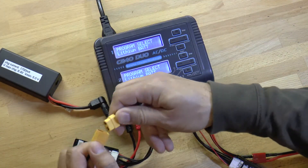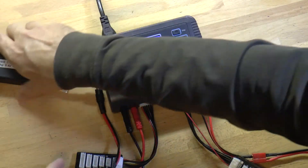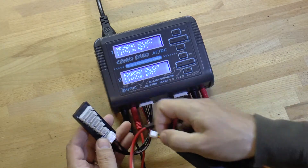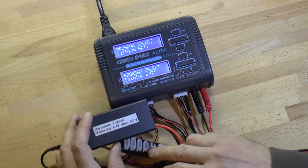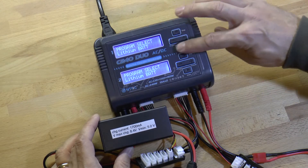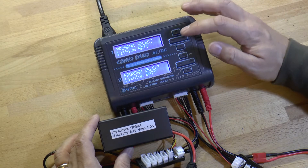We plug the main connector into the main cable that comes out of the charger. Then we plug the balance connector into this balance adapter board like that. Now we have all of our connections made. We come up here to channel one and use these buttons to enter what we want to do.